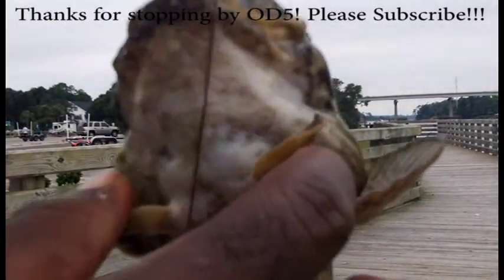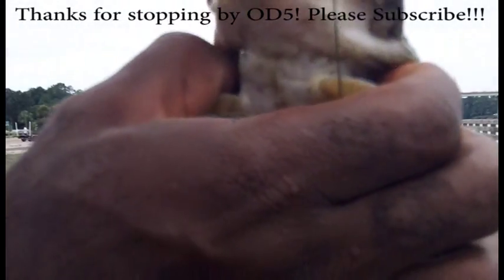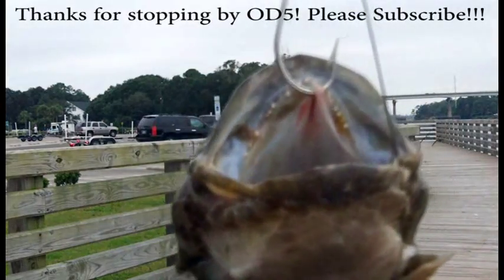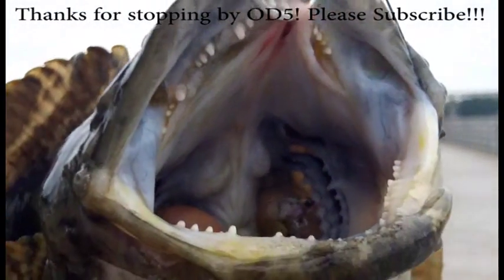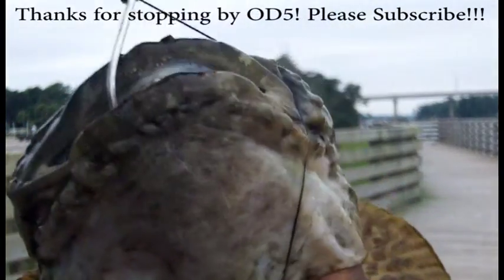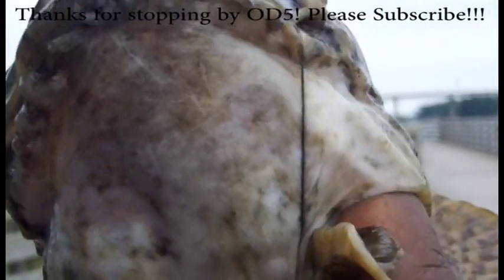So basically, grab them underneath, underneath the gills, like that. So there's the mouth. And then once you've got them under the gills like that, you can just hold them, you can take the hook out. Real easy. Without ripping them out through all the pieces.